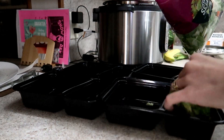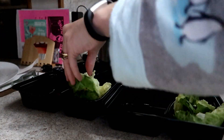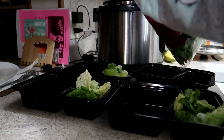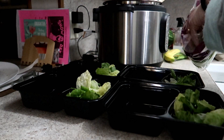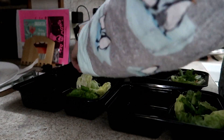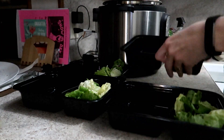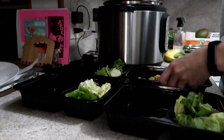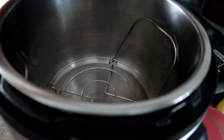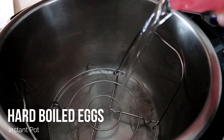While the rice was finishing and the cheese was melting, I took a bag I also got at the discount food store for 99 cents and put it into these containers. I found them at Aldi a few weeks ago — 10 containers with lids for about four or five dollars. They're freezer safe, microwave safe, and dishwasher safe too. I just filled them up with the rice and finished those off.